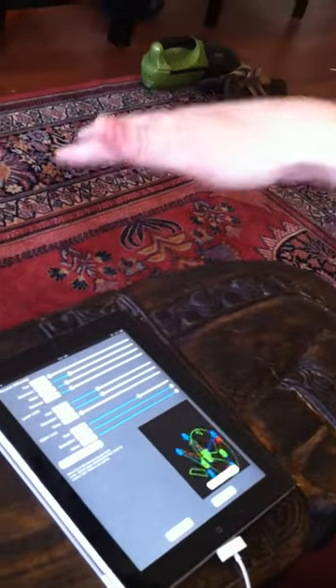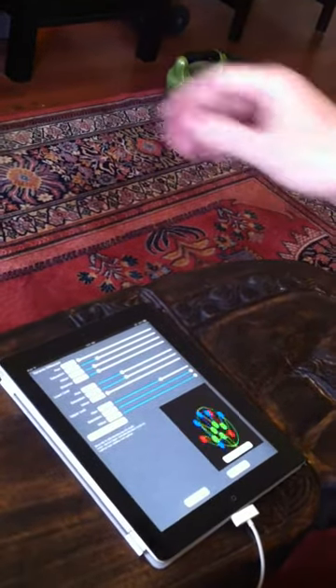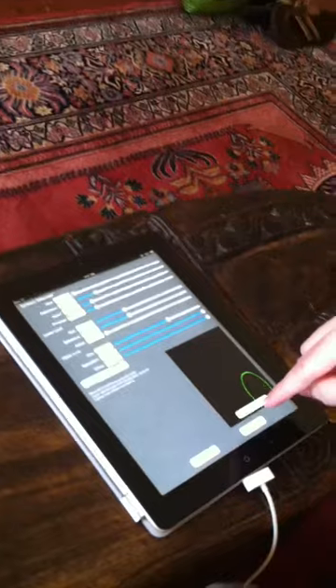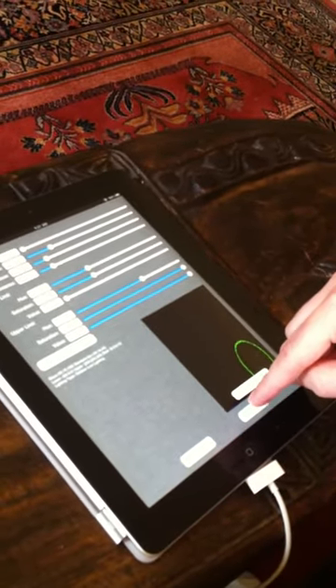Getting a three-dimensional position of where I'm at. This technology could be applied to any video game or really any application. It allows for hands-free control of iPhone and iPad.